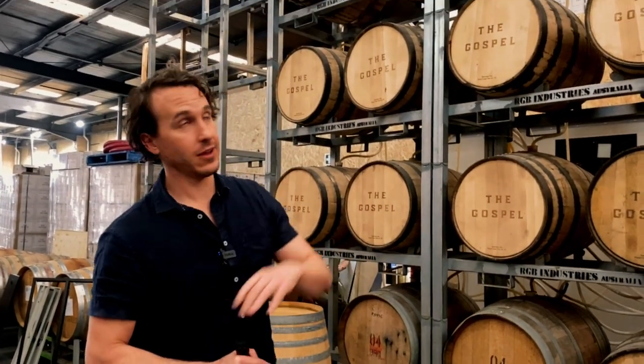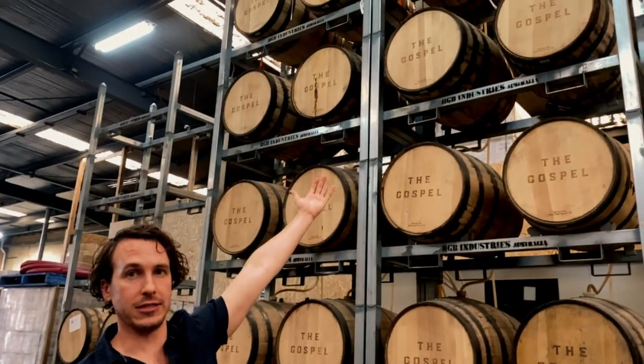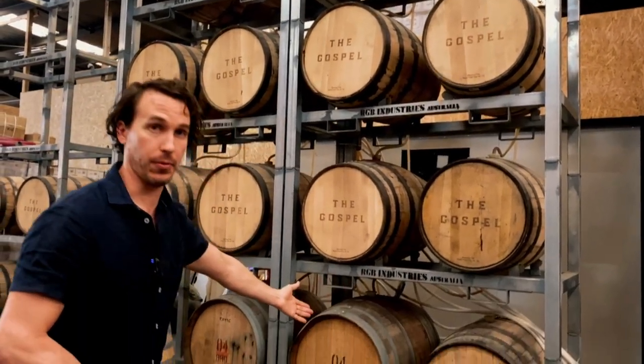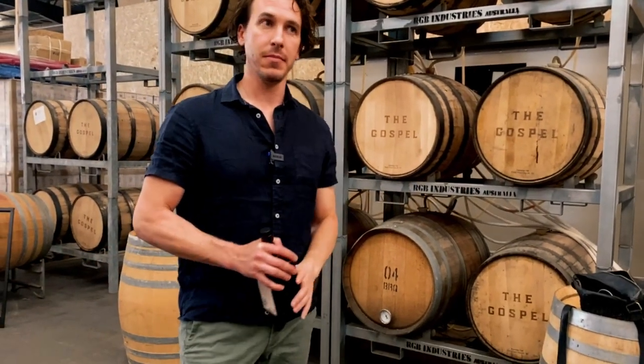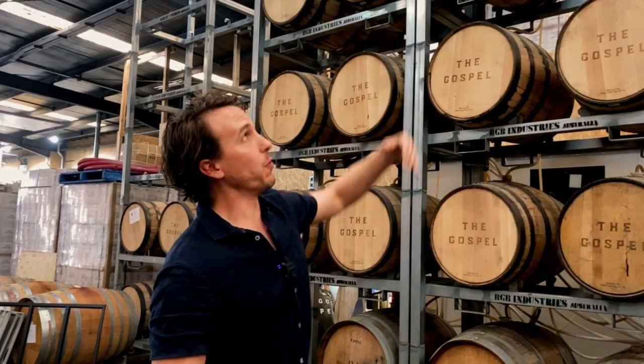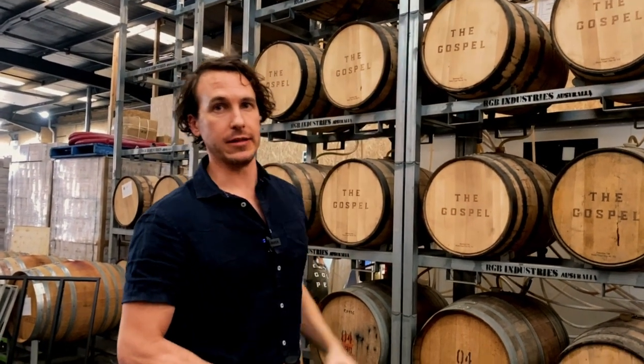What we do effectively is put new spirit in the top. And then, over time, we'll slowly start to draw spirit out the bottom, very slowly, a little bit at the top. That obviously drains down and creates a void at the top. We'll go back and put new make spirit in the top again.